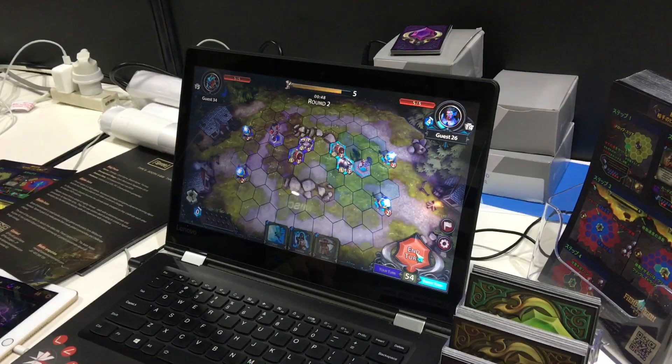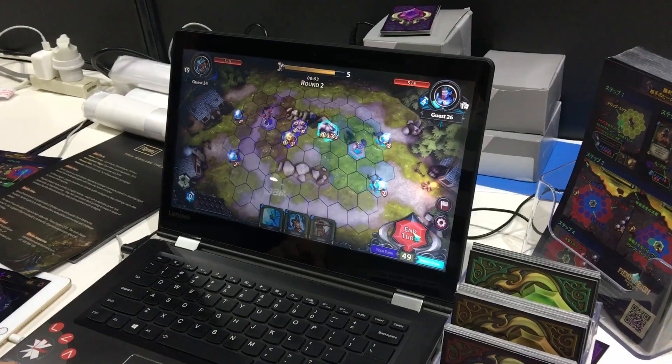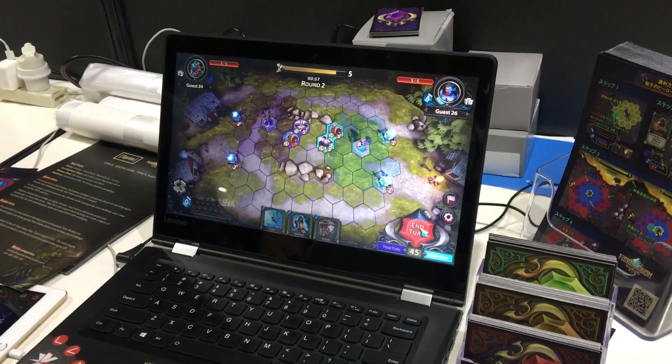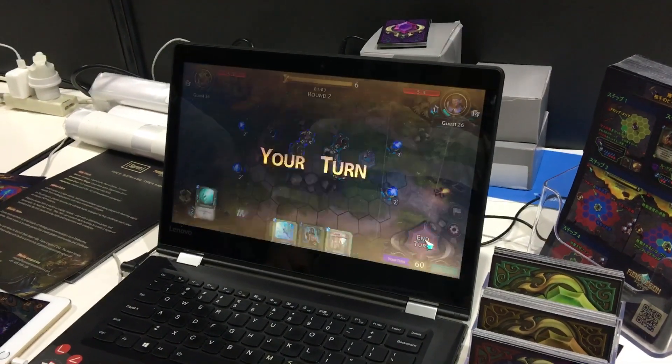This is a player versus player demo being demonstrated by two of the developers. You can play against the CPU or you can play against other humans as you like.